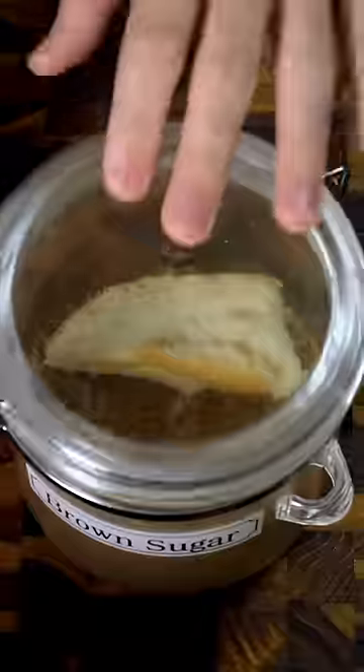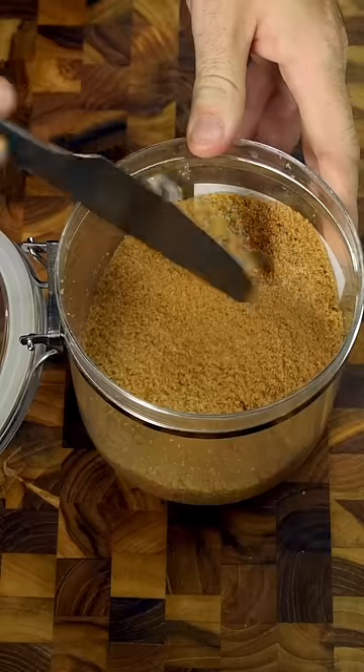To rehydrate it, you can use an apple slice or a piece of bread, but I really don't like those methods because if you don't take it out, it'll get moldy. And once you take it out, the sugar will just harden all over again.